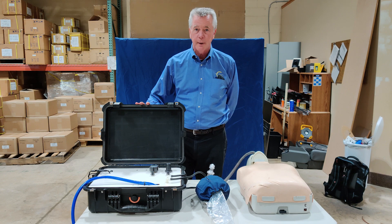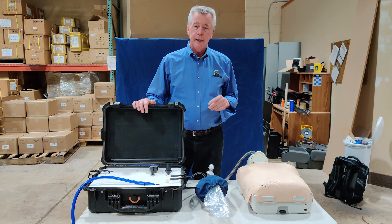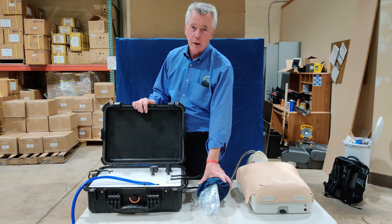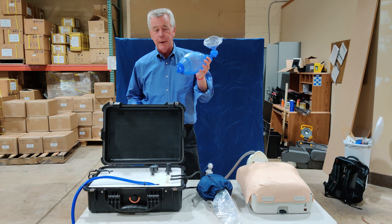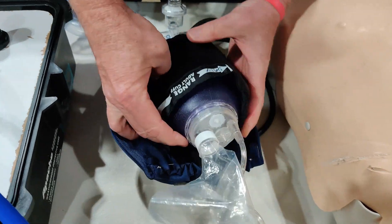This is our first prototype here. I'll turn it on. The basic idea behind it is it takes compressed air and valves in here, and we take a blood pressure cuff and put it around a normal bag valve mask. We can constrain it from the outside so it cannot stretch too much, and the force pushes on the bag.